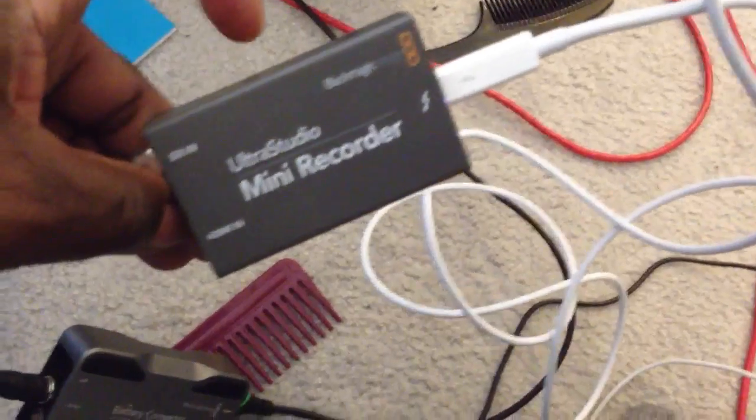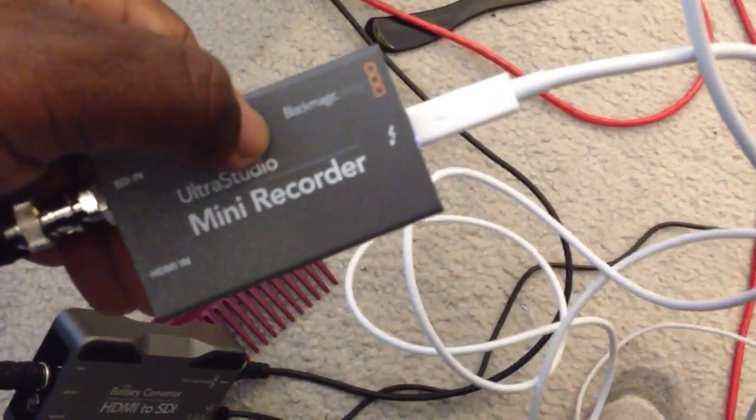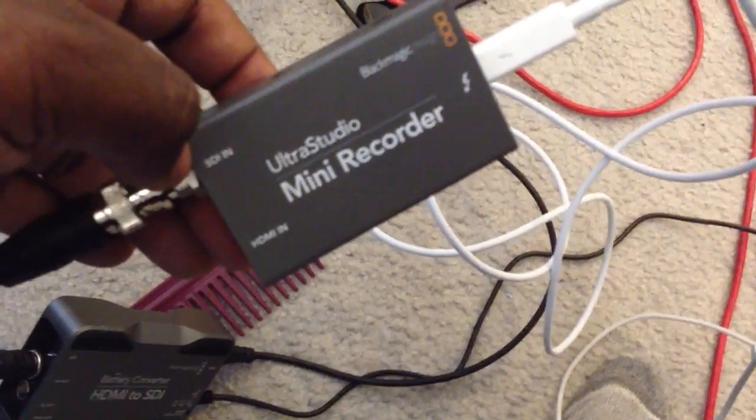We love the construction of this — all-metal design, no power cord to lose. It's powered completely by the Thunderbolt bus, and it allows both SDI in and HDMI in.